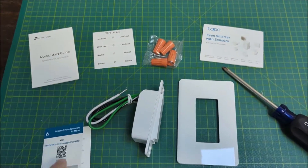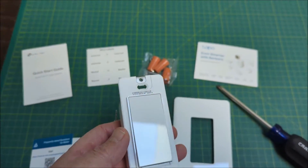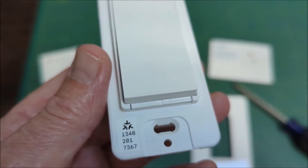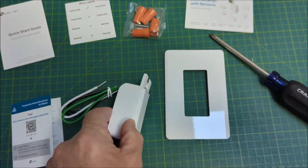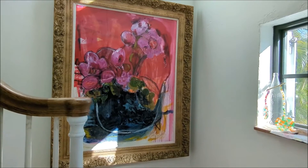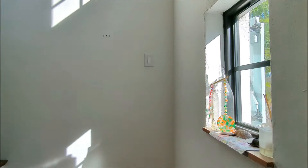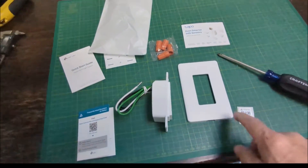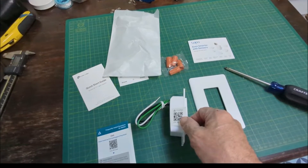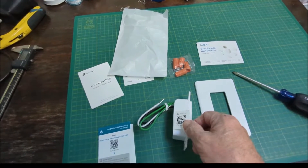I was expecting a Matter QR code in the way of a sticker that I would have put on the side of this, which I've seen before. I don't see it here in the way of a sticker, so I'm not sure if it's missing. I found the QR code — it was in the bottom of the bag. I'm going to put that on the side of it so I can use it in the future. That reminds me: make sure you don't cover it up and completely finish the install before you do the pairing.